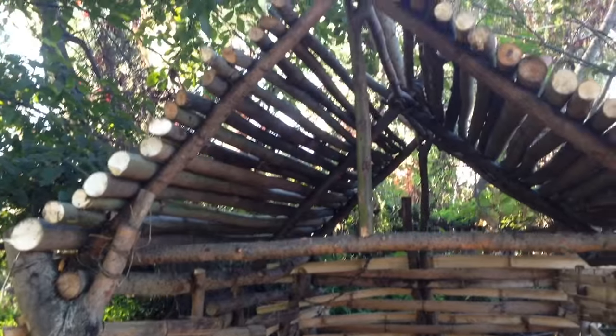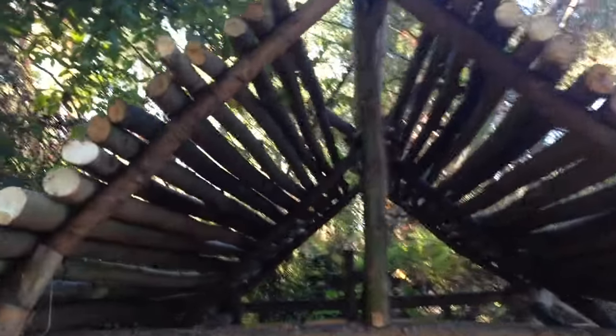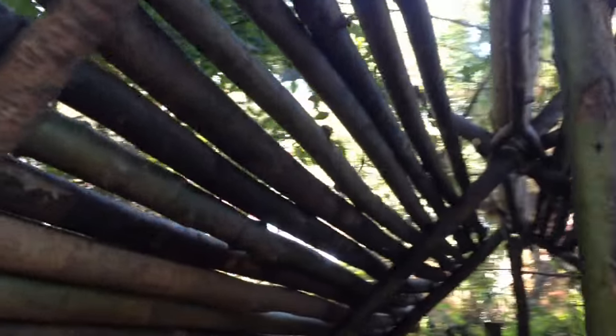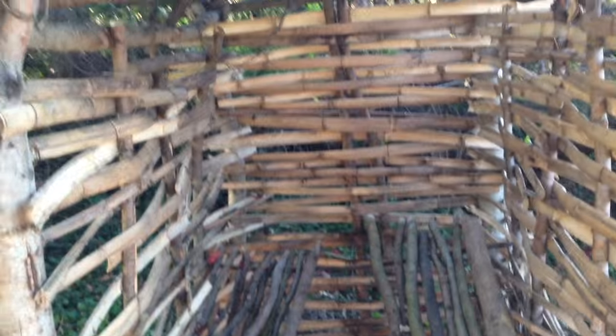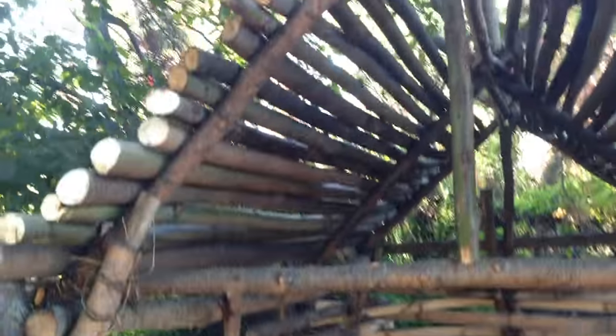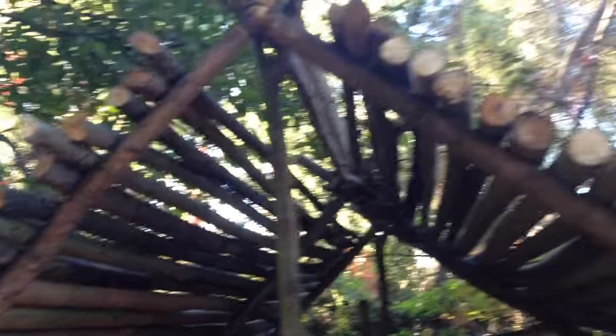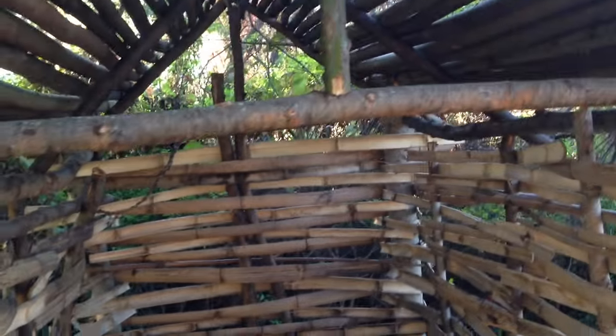And here we have it — it's a mostly finished roof. I'd say it's about half done. Next up would be the flax, and that's going to take quite a while. It'll basically be cutting the flax, preparing it properly, and then laying it onto the roof. So that'll be the next video.